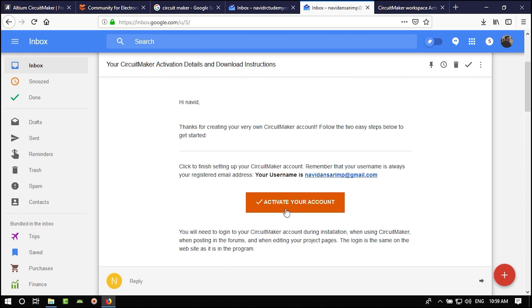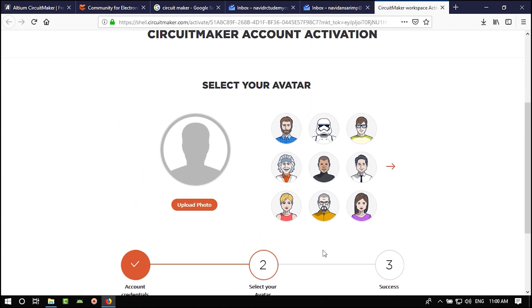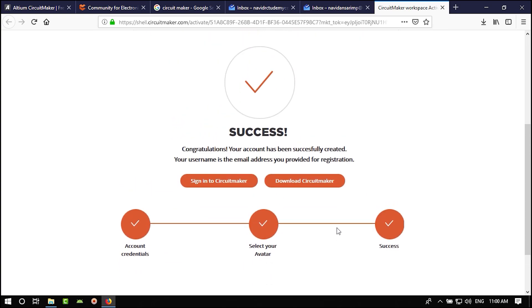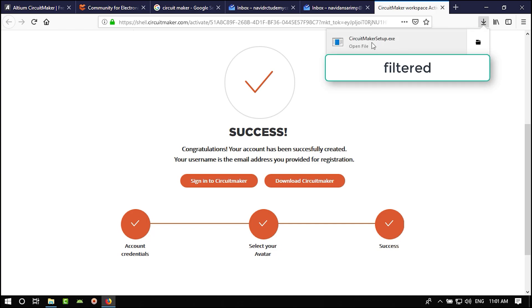When you click 'Activate Your Account,' a page will open where you choose a password. Then you can download Circuit Maker — it's just nine megabytes. It is an installer and downloader combined. Wait for it to download.